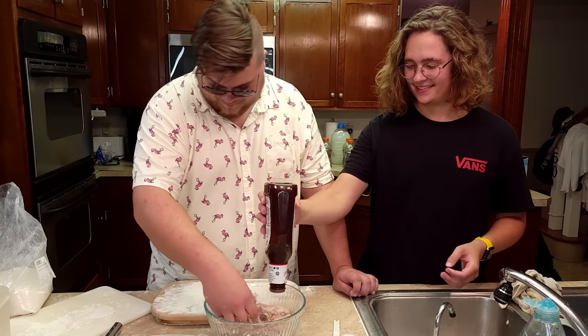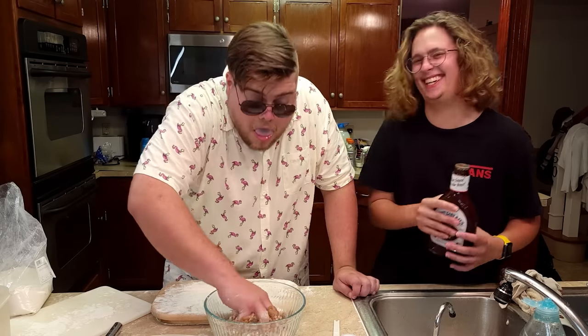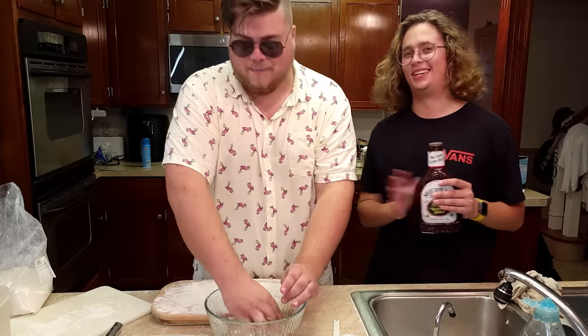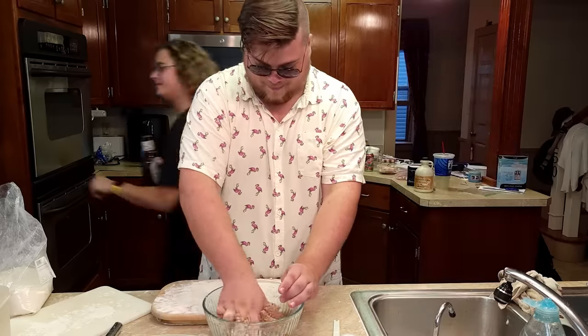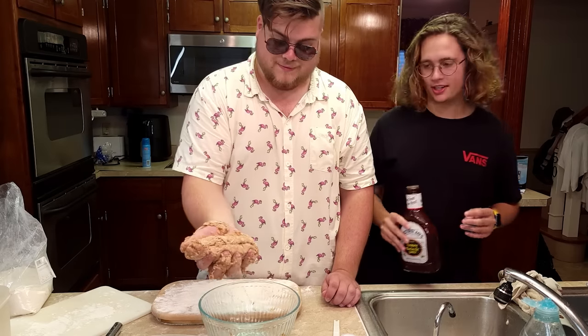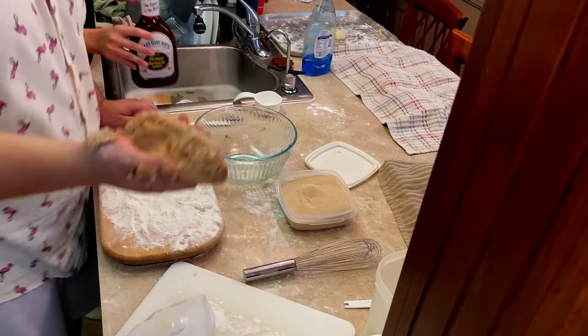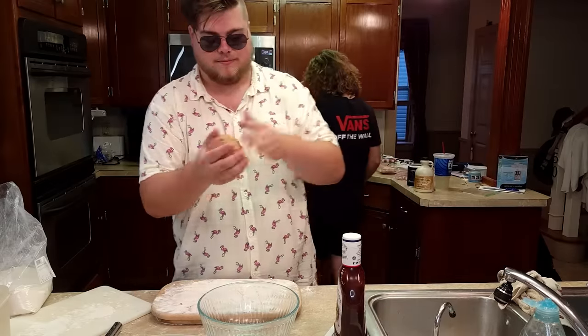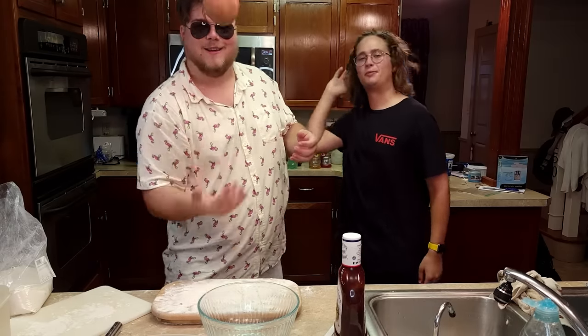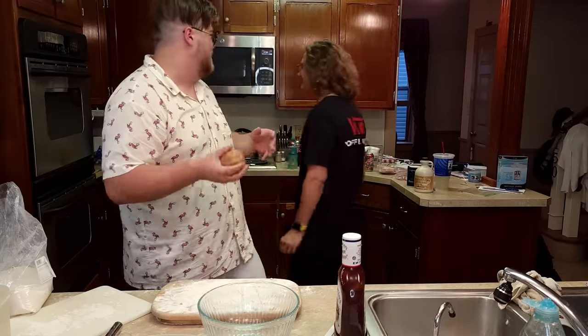At least we won't overdo the barbecue sauce. I think we've reached the perfect consistency of barbecue to flour. Show it to the camera. Watch it be good. I'm gonna be so mad if this tastes good. This is like a fun projectile — a fun barbecue-flavored projectile.